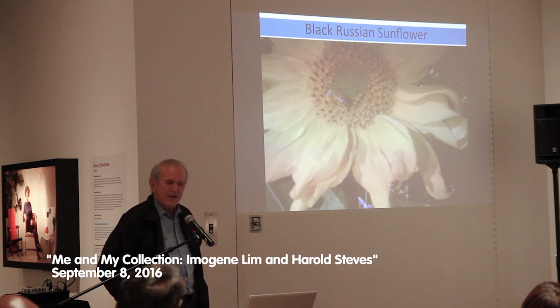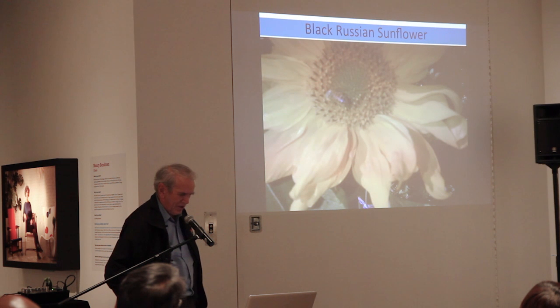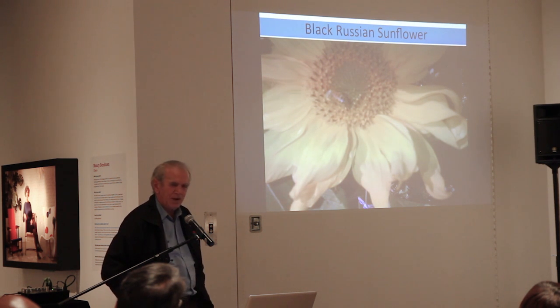The big problem is when you're trying to save seed, the bees fly from one flower to another. We've got another variety of sunflowers across the street, and they're going to cross pollinate them.